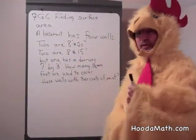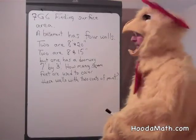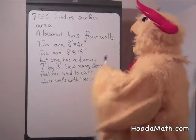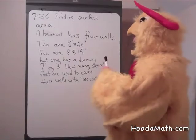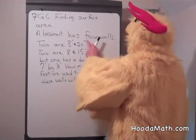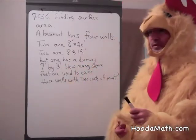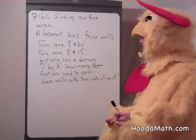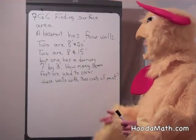Finding surface area. I'm going to give you a problem that a lot of people have when they paint. Recently I painted my basement. The basement has four walls — two are 8 by 20 feet, and two are 8 by 15 feet — but one has a doorway that's 7 by 3 feet, so I'm not going to paint the doorway and the door. How many square feet are needed to cover these walls with two coats of paint?